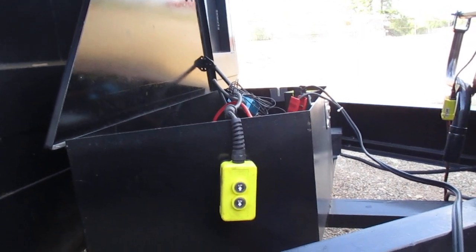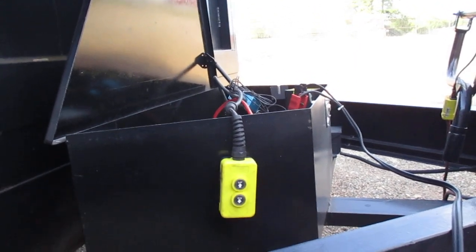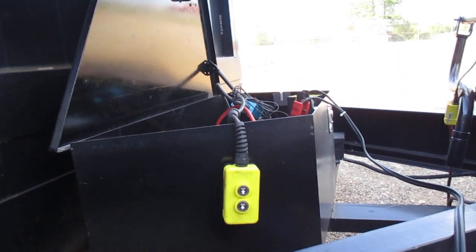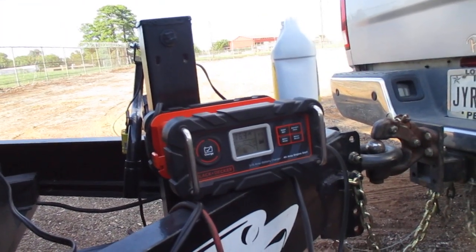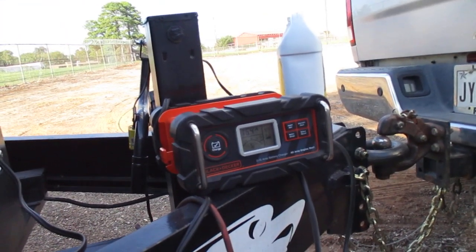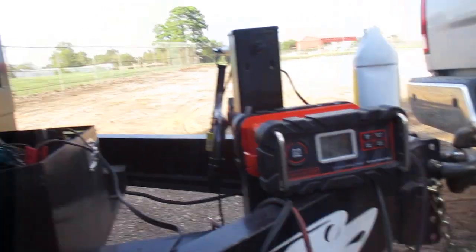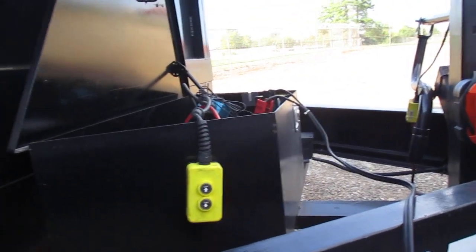This is going to take some head scratching, but I will get it figured out — I have no doubt of that. Right now the battery is showing less than 40% charge and it's pulling 16.4 amps, so she's low on voltage, low on charge.